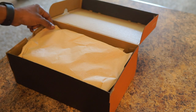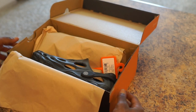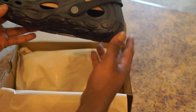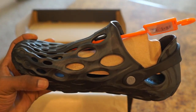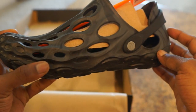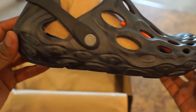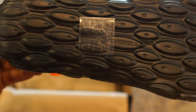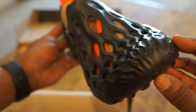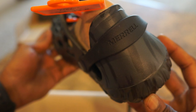All right, here we go. Look at that, look at this — fresh from Amazon, fresh from Merrell. All right, you can see them.